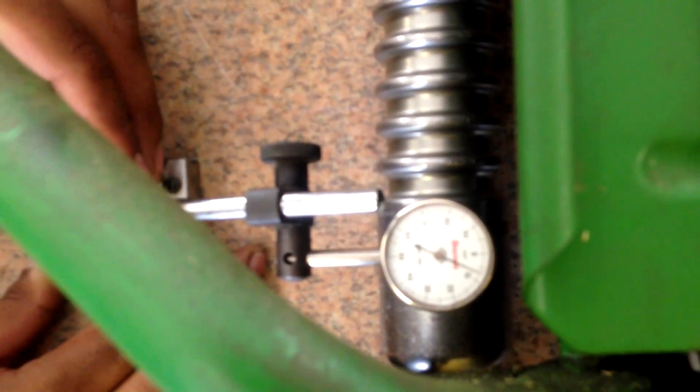Here he's taking a Starrett dial indicator and we're going to zero out the right side. It really doesn't matter if it's the right or left side. Depending on the type of cutting unit that you do this on, you want to do it from the side the eccentric bolt is located. So if you notice here, he's doing it from the right side. The idea is that he wants to zero out here to have a reference point.